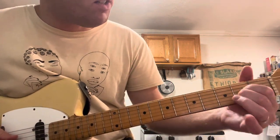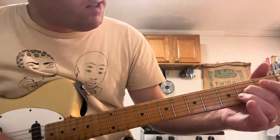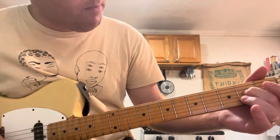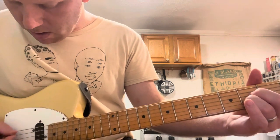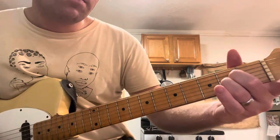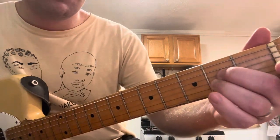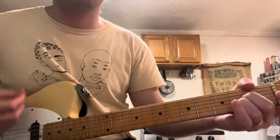I usually use my middle finger, but I could do that or that, whatever. I'm doing my middle finger that's on the second fret of the D string. My ring finger is on that same fret on the G string. I'm literally hitting every string but the E.